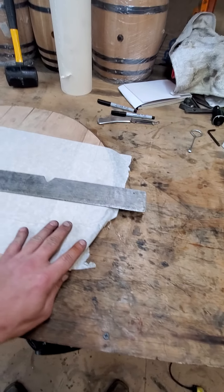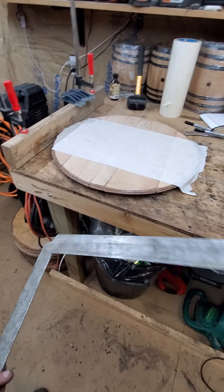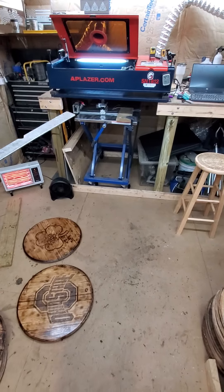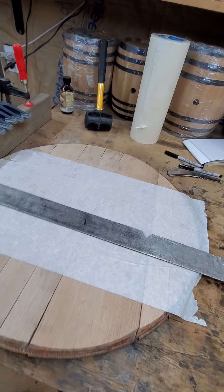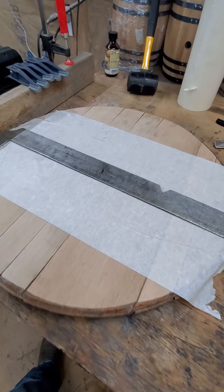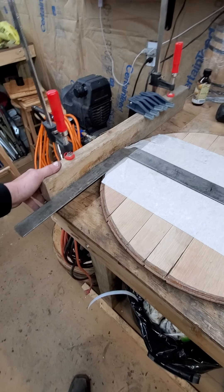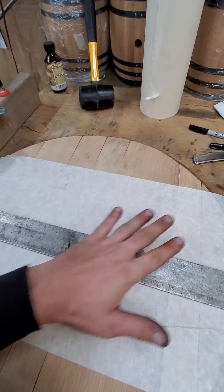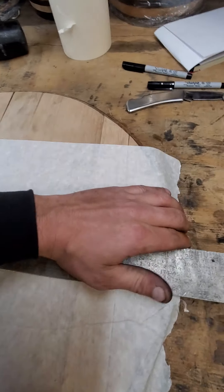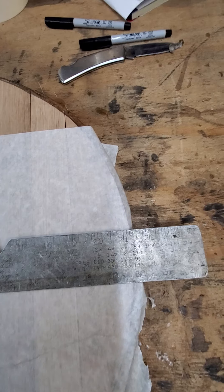A lot of people are asking how do you mark them for engraving. I'm a welder and fabricator so I have experience with this, but there are probably easier ways I don't know yet. All I do to find the center is get a two by four — anything you know is pretty straight — clamp it to my table. Even if the tape is on the lid, I'll fold the tape over to see how wide the lid is.